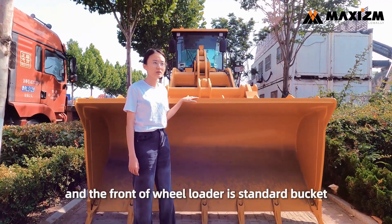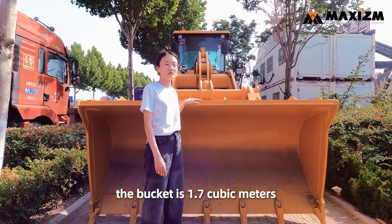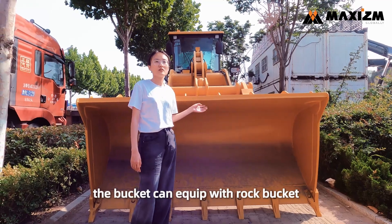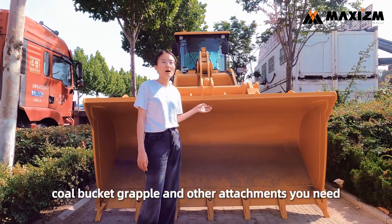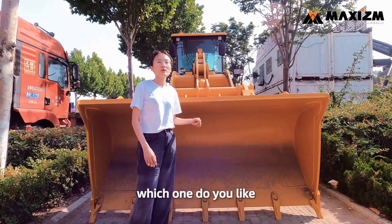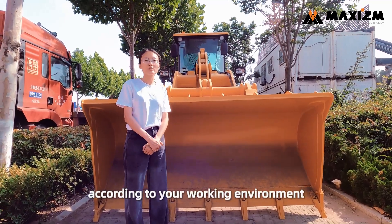The front of the wheel loader has a standard bucket. The bucket capacity is 1.7 cubic meters. The bucket can be equipped with a rock bucket, hole bucket, wrapper, and other attachments you need. Which one do you prefer according to your working environment?